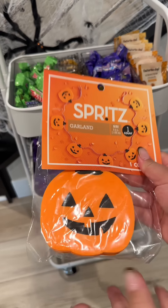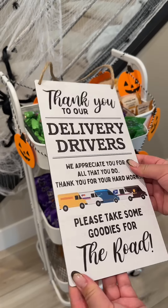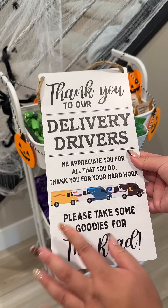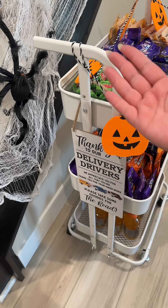Lastly, I just wanted to add some sort of decoration, so we're going to put this garland all around. I think this is the best way I'm going to be able to get the garland around, so I'll work with that. And then lastly, I just wanted to hang up this 'thank you delivery driver' sign so that they know they can take some goodies. I'm adding it on the left side because when they walk into our porch, this is the first side that they're going to see.